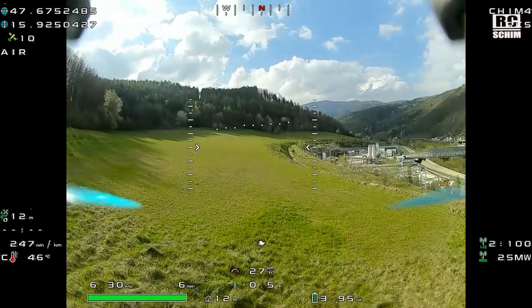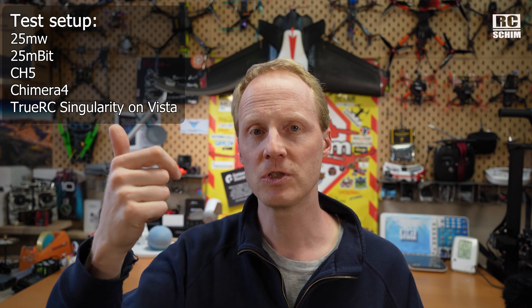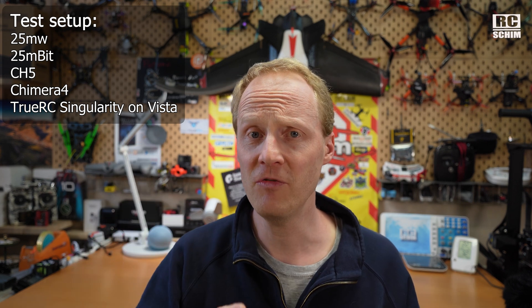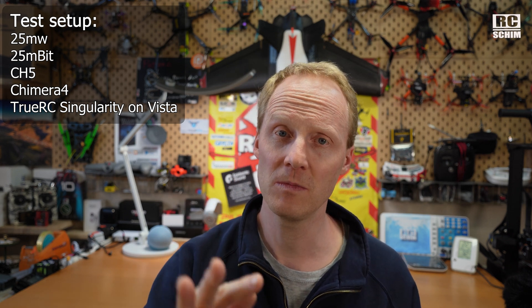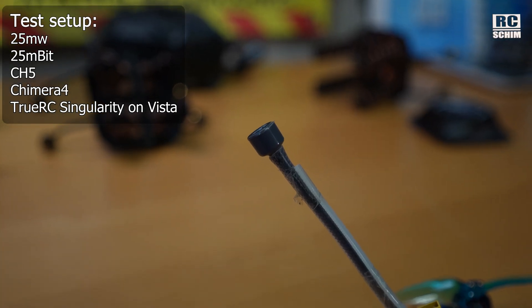I tried to fly as precisely and as repetitively as I could, so each run had the same flight path. I take a lot of measurements per meter of distance — at the 10 meter mark, at the 20 meter mark — and averaged there. Later I cut the data so the way back isn't accounted for. No flying 45 or 90 degrees or behind myself — that's not the topic of this antenna testing. I use 25 milliwatts, 25 mbits, and channel 5, because channel 5 is right in the middle at around 5.8 GHz where most antennas are tuned to. The copter is a Chimera 4 with a long TrueRC Singularity antenna as the TX antenna. Then I fly one kilometer away.